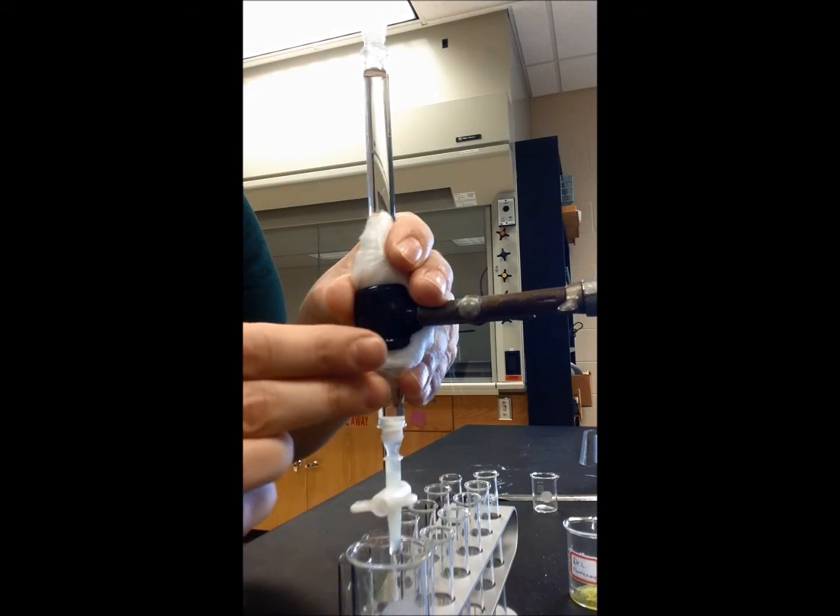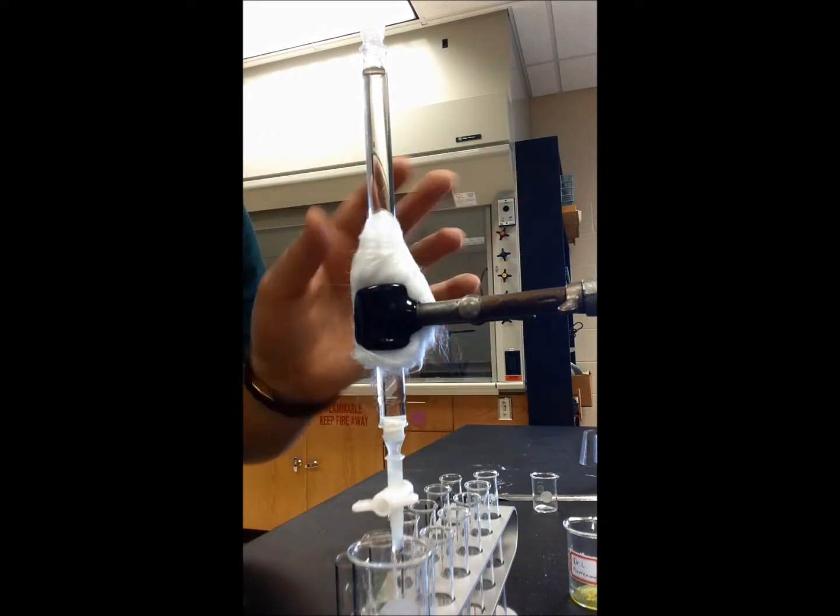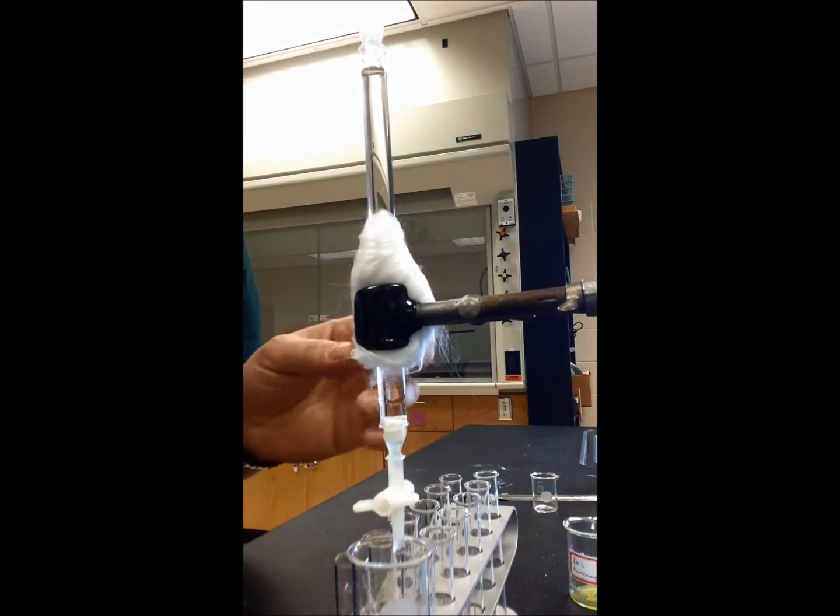Make sure you keep a handle on your column as you turn the stopcock. The stopcock is really tight and the column is very fragile, so just make sure you grasp it very carefully when you open this.